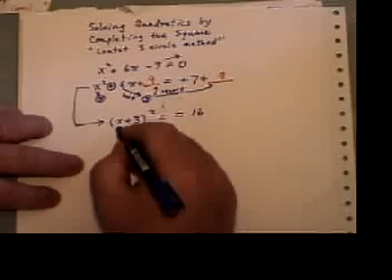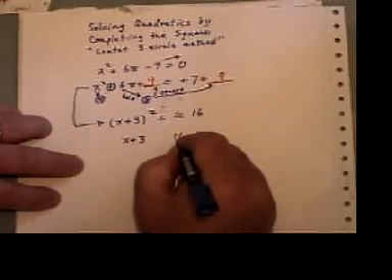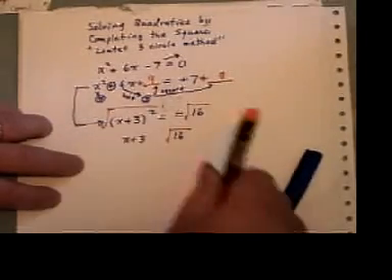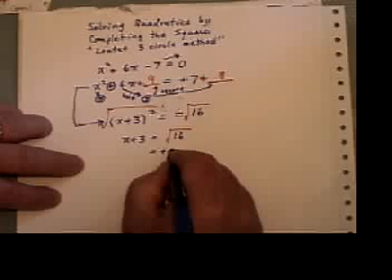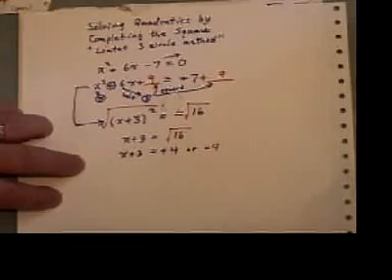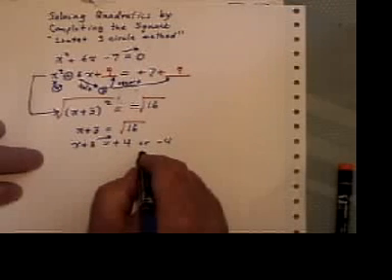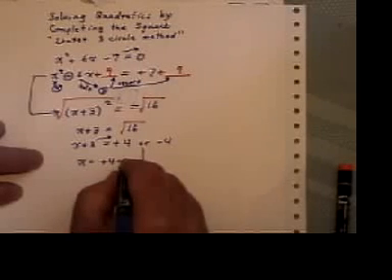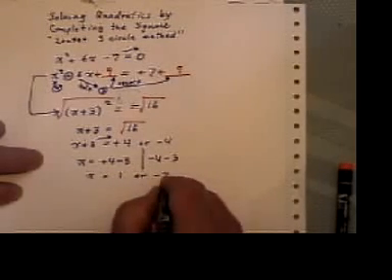The right-hand side: seven and nine is sixteen. Now I can solve my equation fairly nicely. Take the square root of the left-hand side and take the square root of the right-hand side. The square root of that ends up giving us this — and please remember, we end up having two answers: plus four or negative four. Now we can finish off our equation just by taking three across the border, giving us plus four minus three or minus four minus three. So that's going to equal one or negative seven.